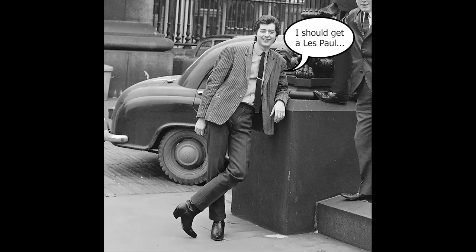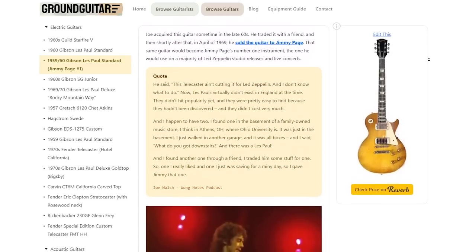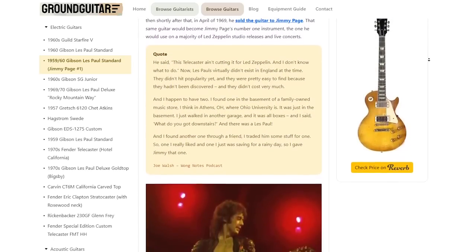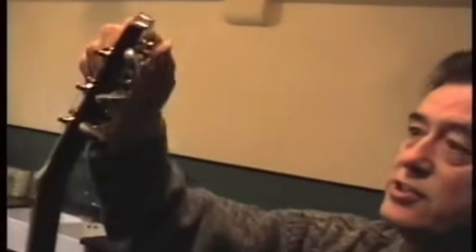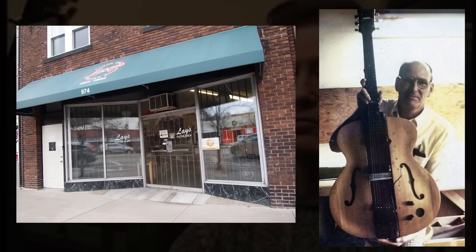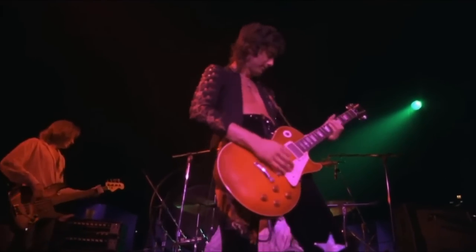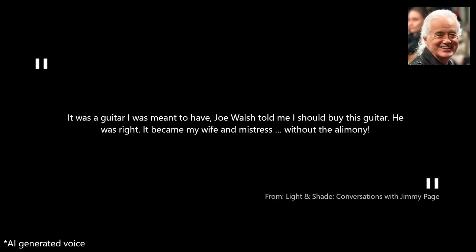Page was in the market for a Les Paul, and Walsh happened to have two of them, one of which he was willing to sell. According to Walsh, he personally flew over and delivered the guitar to Page, charging only the amount to cover his travel expenses, which was around $1,200. By the time Page received the guitar, some modifications had already been done to it — most notably, Joe Walsh had taken the guitar to Virgil Leigh, the legendary luthier and owner of Leigh's guitar shop in Akron, to make the neck thinner and easier to play. As Page said: "It was a guitar I was meant to have. Joe Walsh told me I should buy this guitar. He was right. It became my wife and mistress without the alimony."